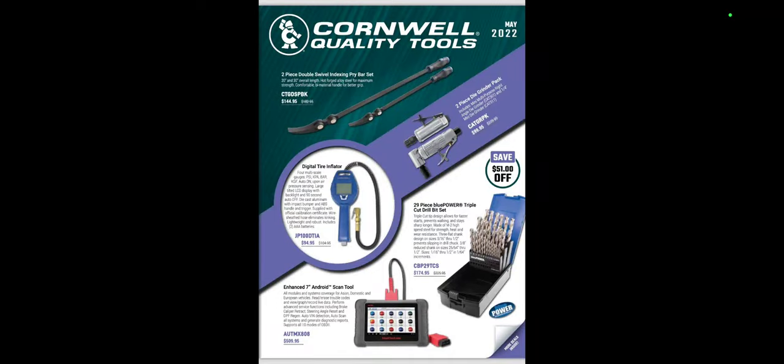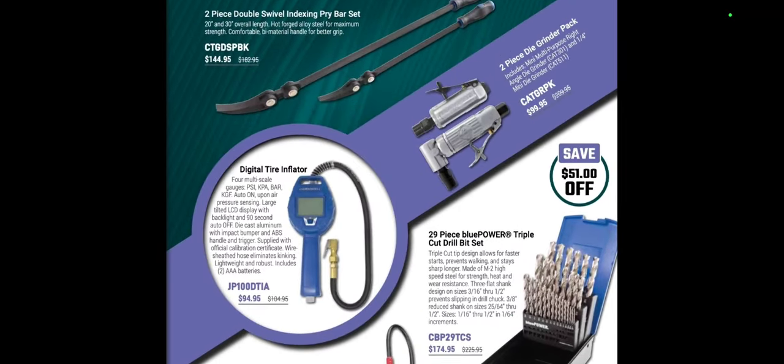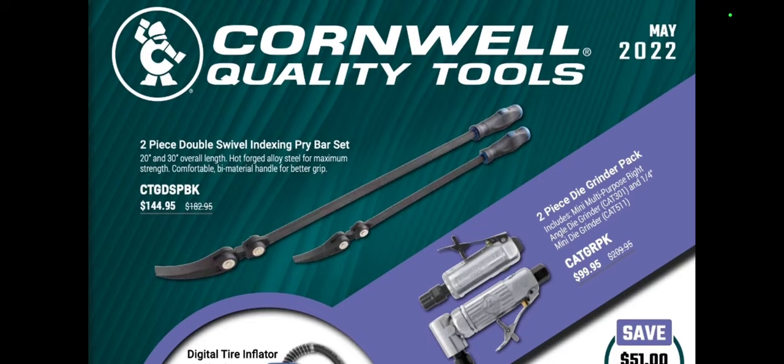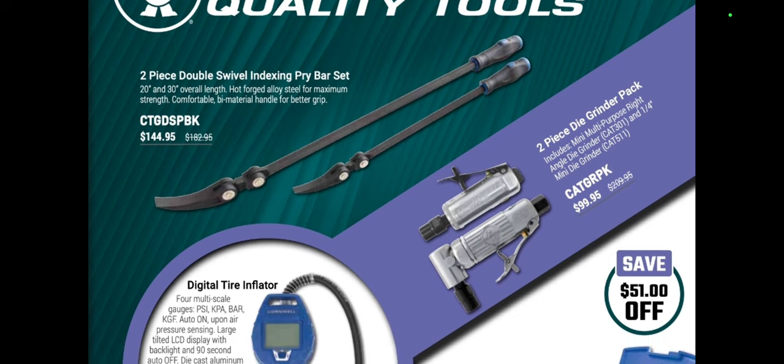Here we go folks — Cornwell Quality Tools May 22nd flyer. Right out of the bat we've got a really cool tool: the double flex double swivel index. I'd actually like to try these out; these look like they could be handy in certain situations. At $144.95 they make for a very interesting combination.